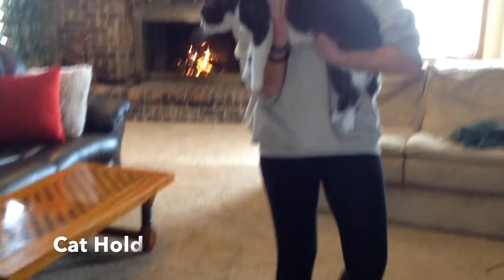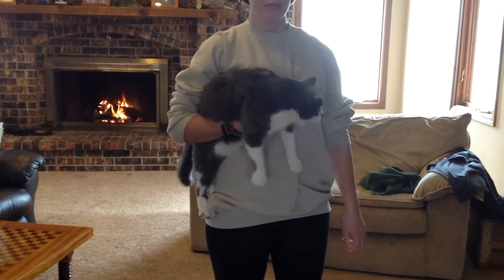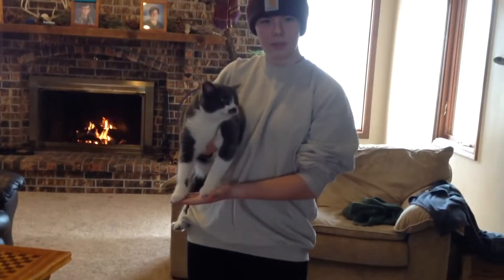Approach from the side. Place hands under chest and abdomen, press against side of body, and place hand under front paws. This hold makes them feel safe and not want to flail.